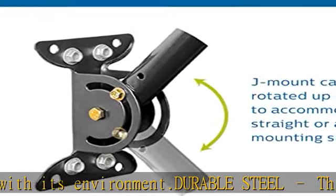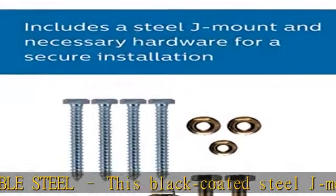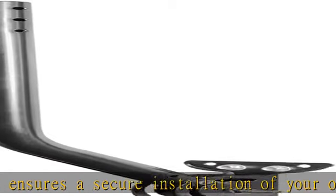Adjustable mounting bracket: the J-pipe moves freely within the mounting bracket until you lock it into place at the proper angle. U.S.-based technical support — backed by a limited lifetime replacement pledge and free U.S.-based technical support to assist with any questions or issues.